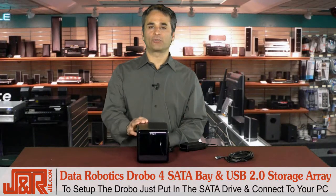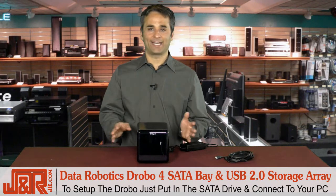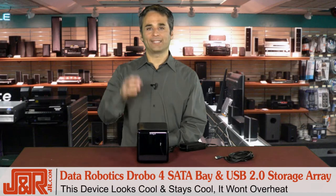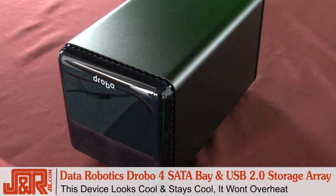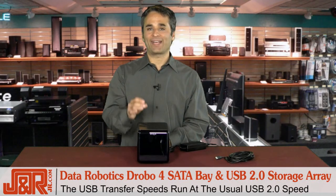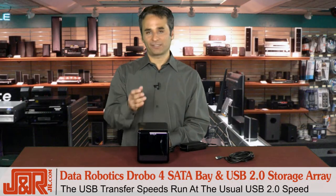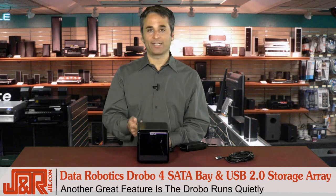To set up the Drobo, you simply drop in your SATA drives, then you connect it to your PC. That is it. The unit's also cool, meaning it doesn't get hot. It's cool looking, but keeps itself cool because of the fan. USB transfer speeds were what you would expect. It's not as fast as an internal drive, obviously, but still fast enough. And the thing I liked most about it is I can't hear it. It's nice and quiet.